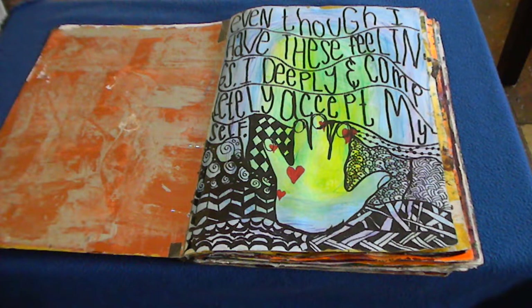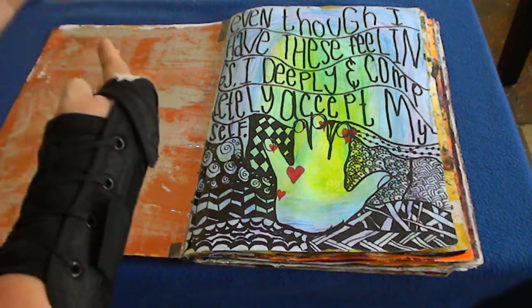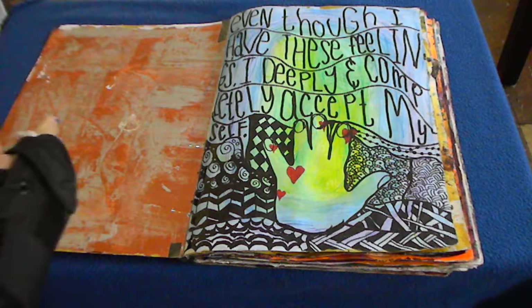I didn't do the pages in chronological order — just however I felt like doing them. One thing we learned in therapy was about tapping: you tap on certain parts of your body while repeating a positive affirmation. The affirmation I used substitutes 'feeling' for specific pain or emotional thing, and it says: 'Even though I have these feelings, I deeply and completely accept myself.' If you're interested in learning more, you can go to tapping.com.